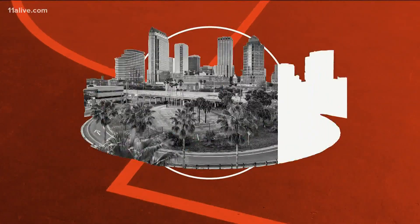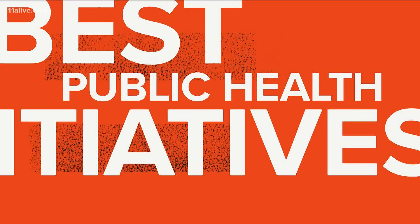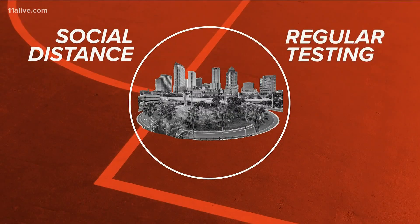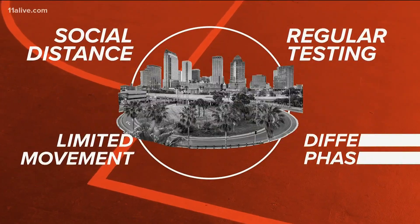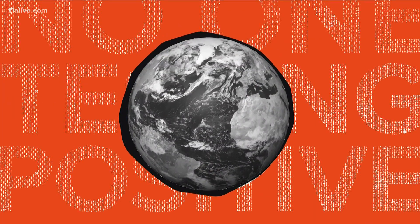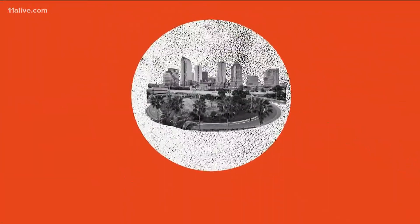Once inside the bubble, though, life isn't that normal. Dr. Wilson says you still need to have the best public health initiatives in place, and there still needs to be social distancing, regular testing, limited movement, and different phases. So even if you've created a world where people aren't testing positive for the disease, you still need preemptive measures because the virus is going to try and get in.